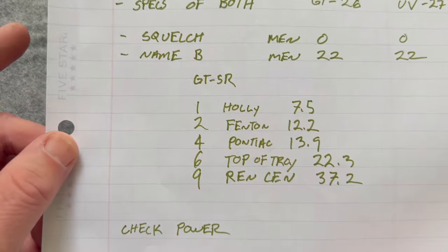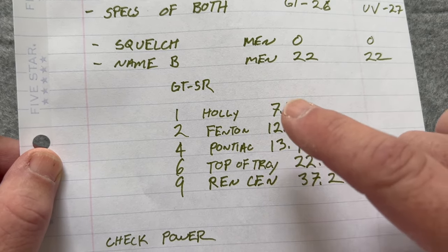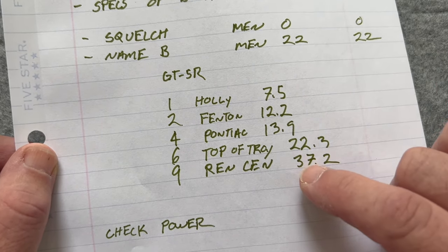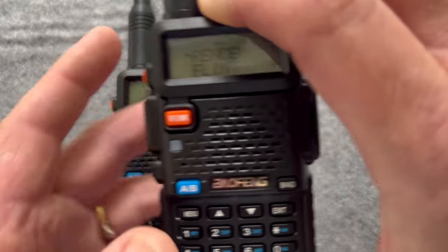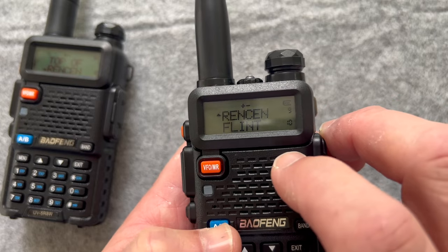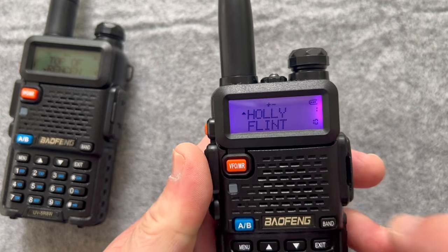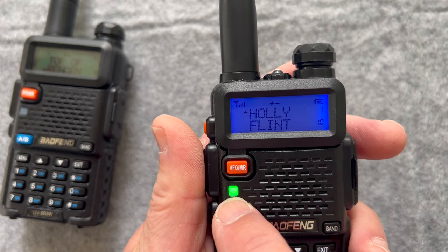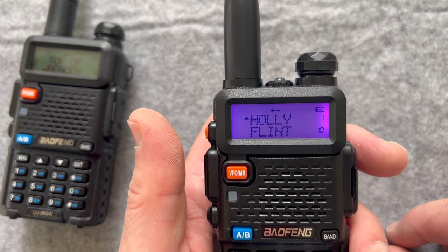I've got a couple of repeaters here. I'm going to start close and go further away. Distance doesn't always matter — going towards Holly and Fenton, I've got some hills and a lot of trees, and those repeaters are not very high so I sometimes don't hit them. The Rensin is 37 miles away. Let's try them. I'm on channel A and B. I'll go to channel 001, which brings it to Holly. Let's see if it hits it. KE8UWY. It came back — so I did hit Holly.